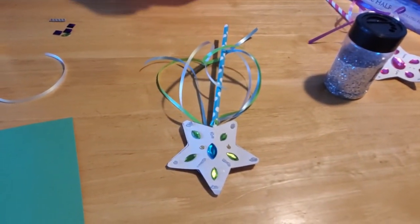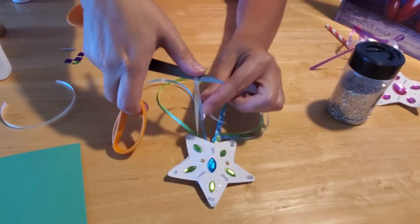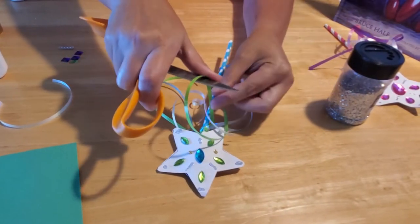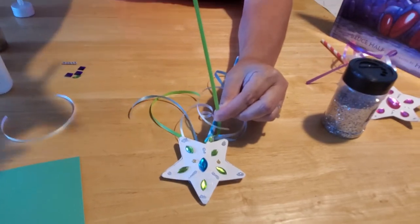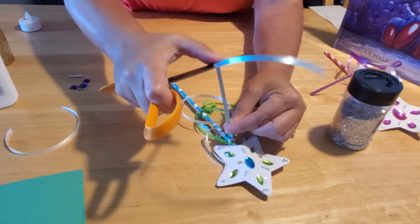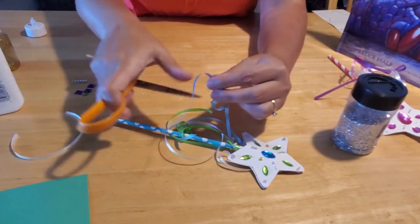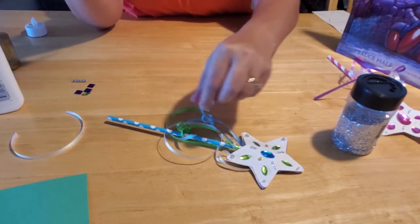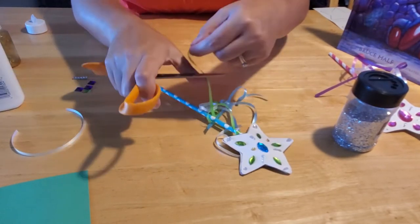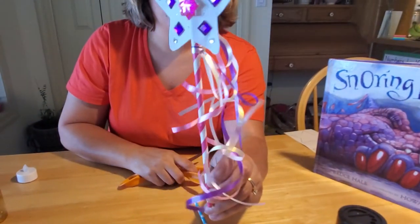Then you want to take your scissors — and this is an adult thing, kids, so make sure you have your mom or an adult help you — because we're going to curl the ribbon. You need to run the ribbon over the sharp end of the scissors to make it curl, and I don't want anybody getting cut. You just want to run that ribbon right over the sharp edge of the scissors to get it to curl, and if you don't get it to curl all the way you can repeat it. All the ribbon colors should curl, and soon your ribbons will curl down and around — isn't that a fun and easy craft to do?